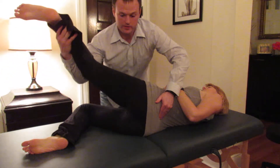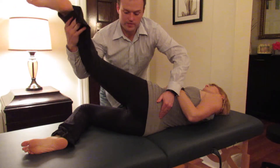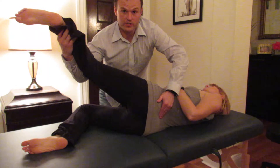You lift the left leg up until you just feel the L5 move. Then go ahead and gently push your leg down into my arm — she will hold that for three to five seconds, then go ahead and relax.